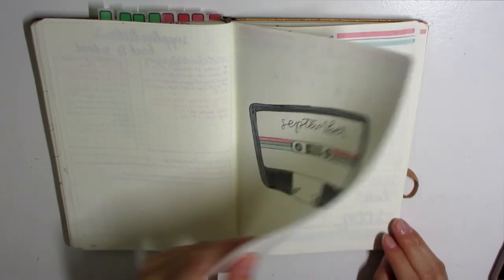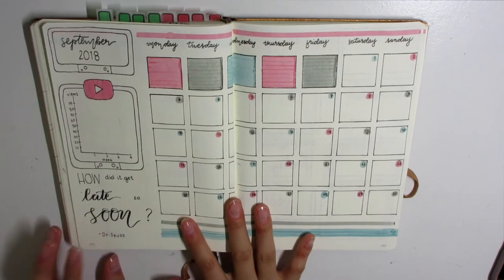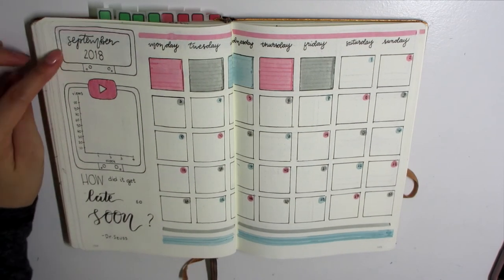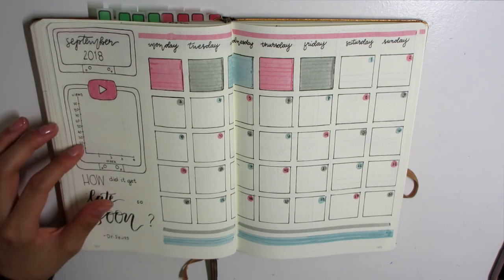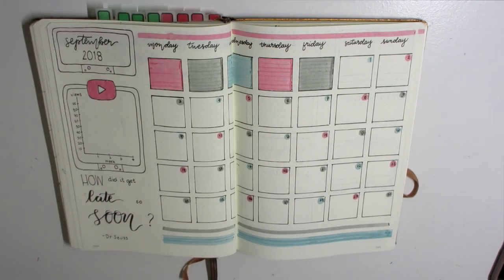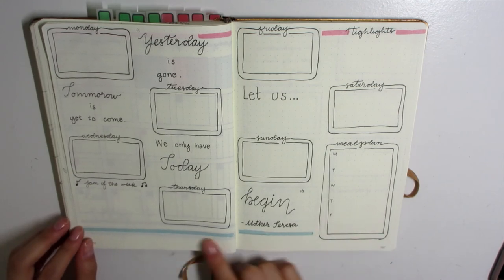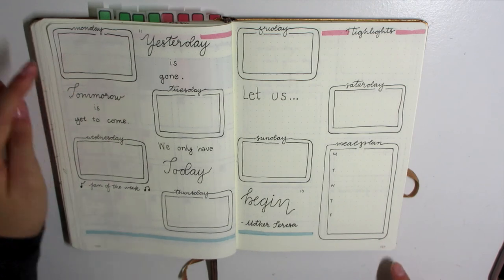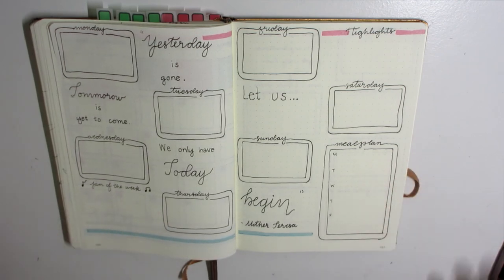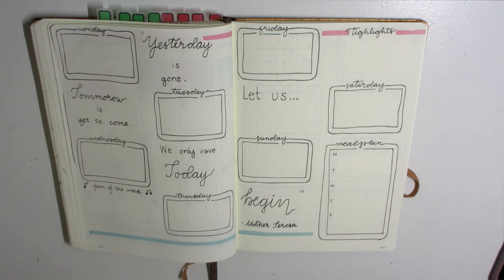Here's a flipthrough of the completed planning: I have my habit tracker with the days of the month, the brain dump, and the monthly spread. I like how it's really put together and nice — it goes with the theme in a simplistic way; it's not aggressive to the eye. Then this is the first of the weekly spreads — the entire week split into two spreads, along with the meal plan, highlights, and all of that.